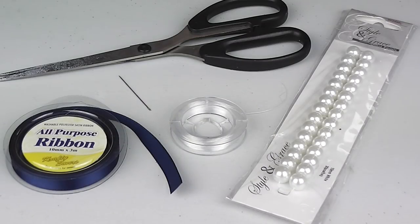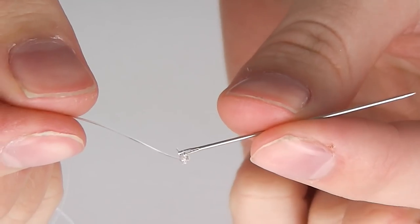Now when it comes to the ribbon and pearls, the pearl beads will be available in lots of different colours and sizes. For this tutorial I am using 10mm beads and to match I am using 10mm ribbon, so you are going to want to get the same sized beads and ribbon.